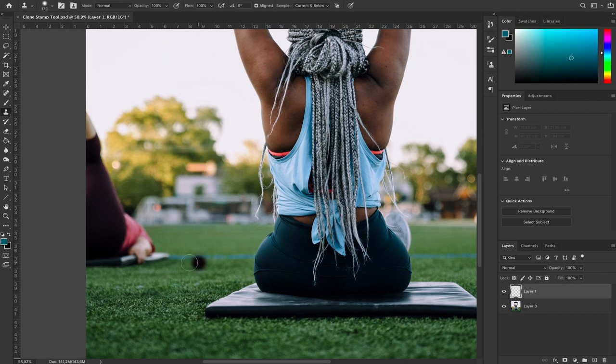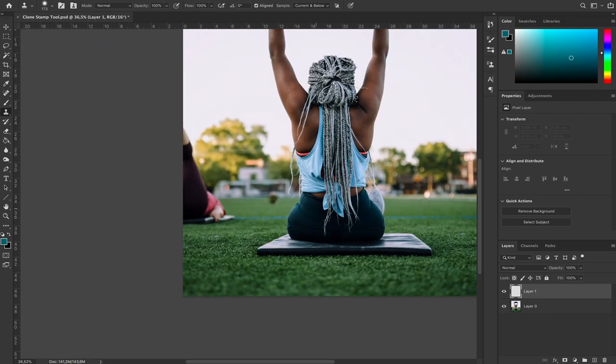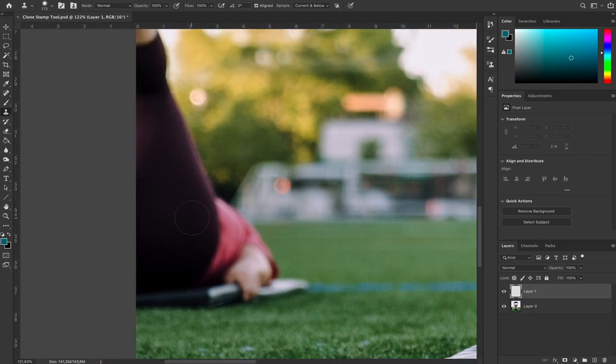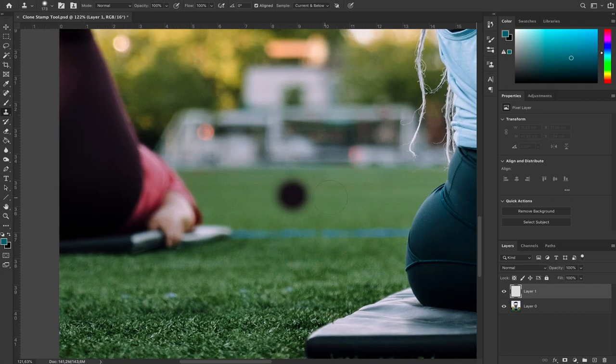What I like to do first is recreate lines — elements that should be here if this person wasn't here. We have this blue line that we're going to recreate all the way across, as well as the line at the end of the field. Technically that line should keep going behind the person. Everything above that line is the tree, and the grass below is out of focus, so it will be simple to sample and paste.